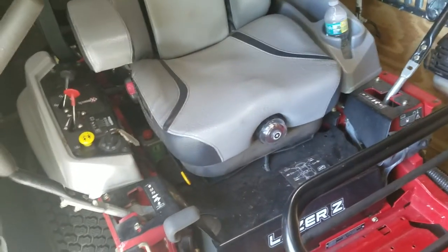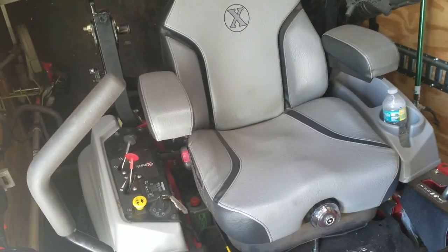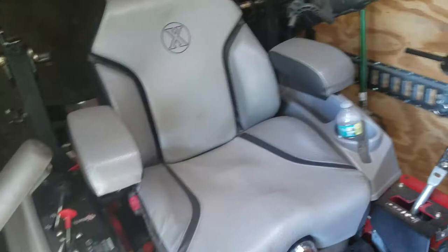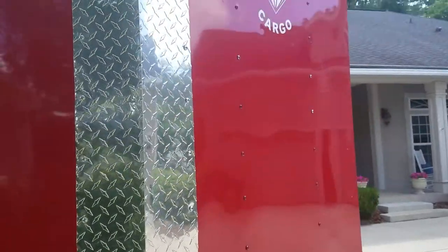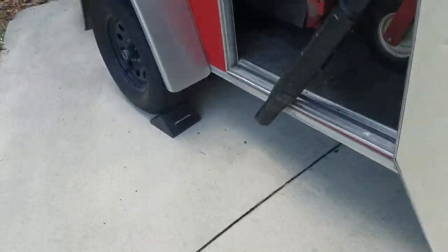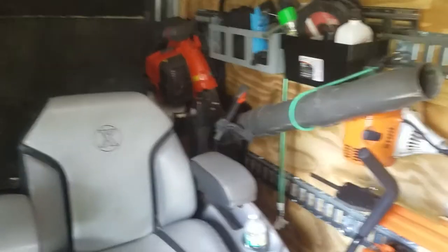I do have some other mowers that I've gotten or acquired in the last month or so. They're out at the shop right now, so I will show you all those when I'm out there sometime. Anyway, I just wanted to show you all in daylight what the enclosed trailer looks like. It's a red trailer — just put new tires on it with the black rims. It's a Diamond Cargo. Had a little oopsie here — the hitch went through the rock guard. That's another story though; that was Ricky, and I'll tell you all about that later. So anyway, I'll talk to you all later and hope you all enjoyed the video.